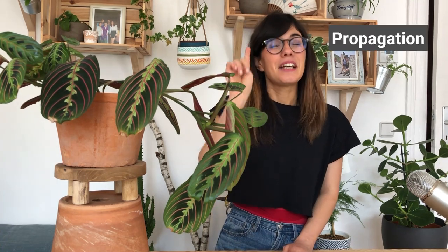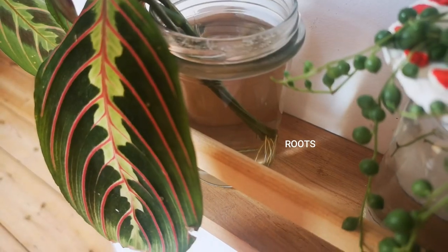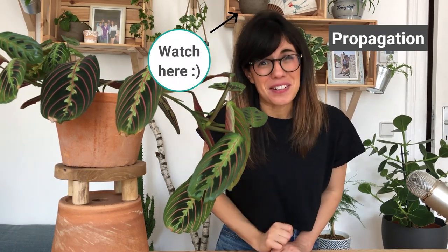The Maranta prayer plant is very easy to propagate. You can propagate it in two ways: with cuttings in water and by division. We're actually propagating this plant at this moment and it's growing really well. If you want to learn about these two methods of propagation, I made a video about them and also talk about another method you can use for other plants — and this plant was the star in that video, so make sure to check it out!